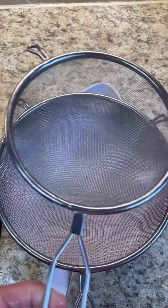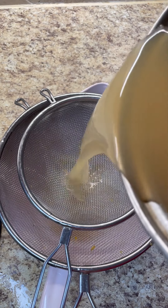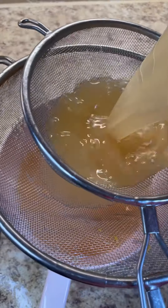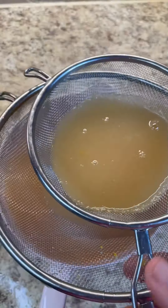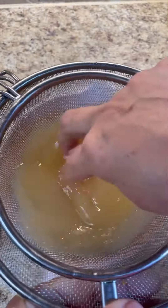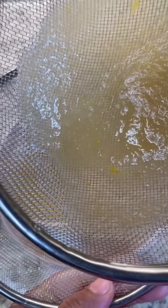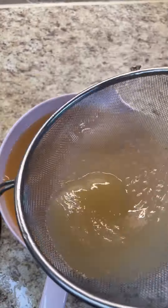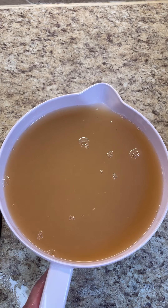I want to do another double strain, this time with two fine tea strainers, because I really want to get this clean and nice with just the juices. Give it a little mix on top — that's the first straining. See how little is left there. Now for the second part, don't let those dregs go inside, just move it around. There you go — perfect. This is your apple cider!